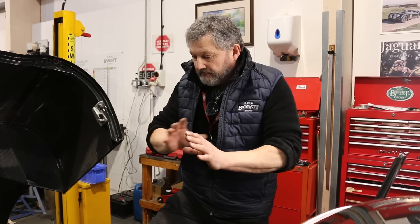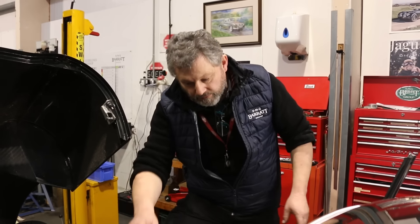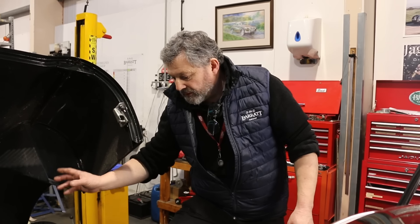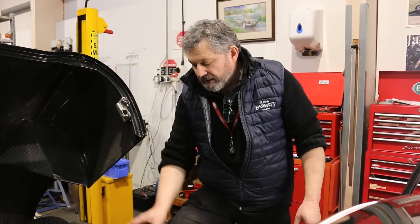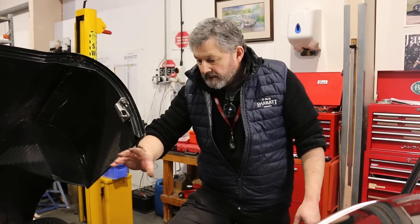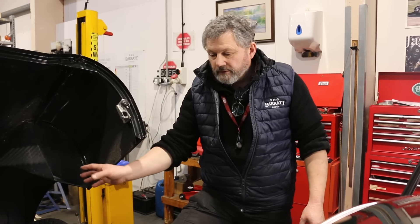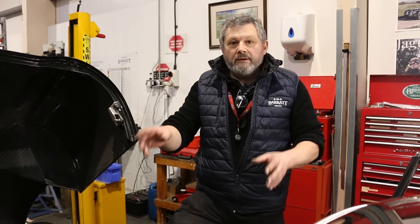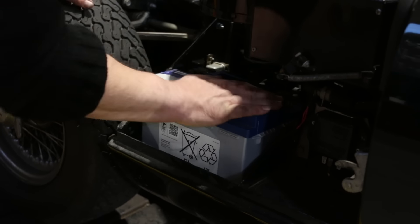It's all back together. Manifold's on and connected. Throttle linkage is connected. I've put the fuel line back on together with the fuel filter. The coolant pipes have gone on and there's coolant in. So, fingers crossed — when I reconnect the battery and press the button, it'll go.